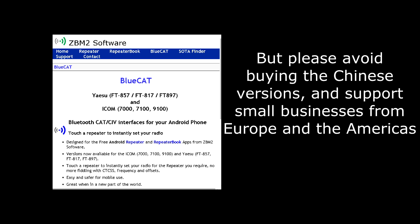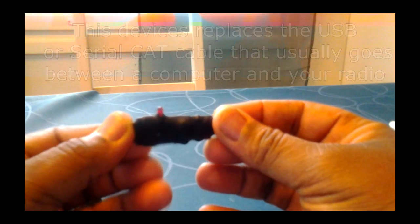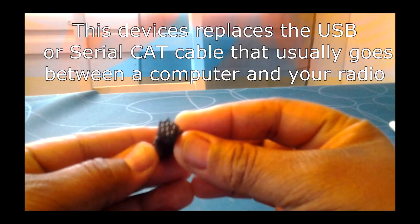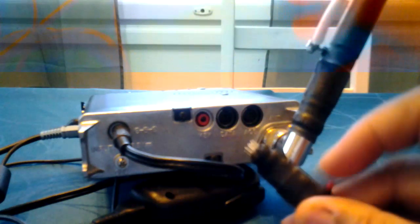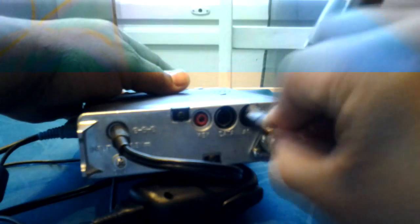The Blue Cat versions are also available at many ham radio retailers. This is really simple to use — all it does is replace the USB or serial CAT cable for the Yaesu. It takes its power straight from the 817 CAT socket, and all you do is plug it in there.